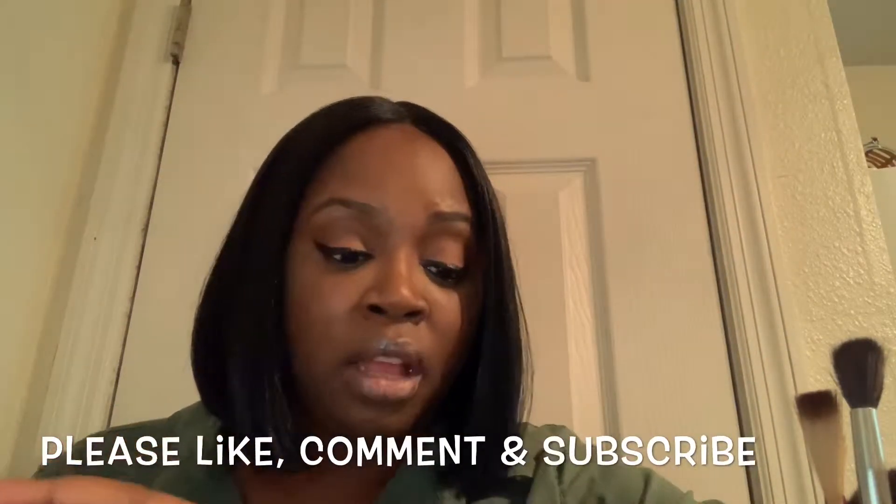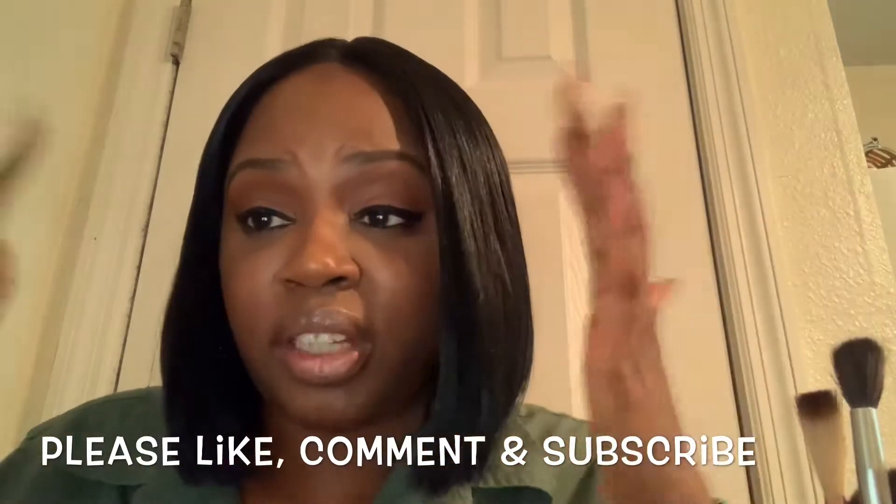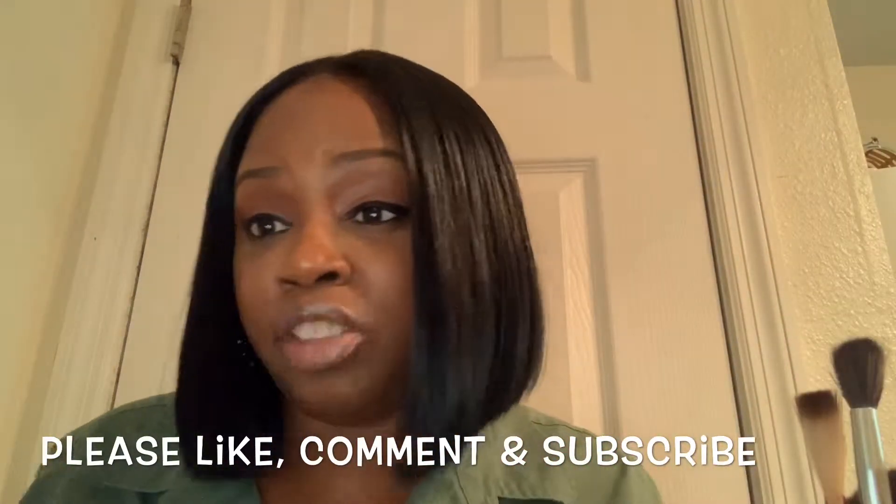Morphe does make good products. I put lashes on but I'm pressed for time — like really pressed for time. I gotta go. Plus I'm going to work, so the lashes probably would have been too much. But anyway, if you enjoyed this video please give me a thumbs up.